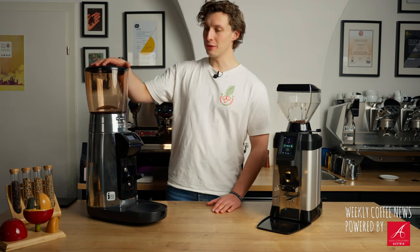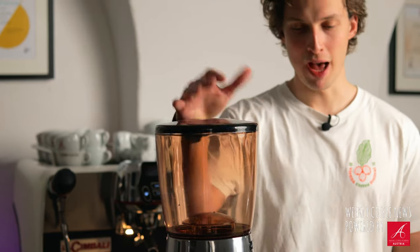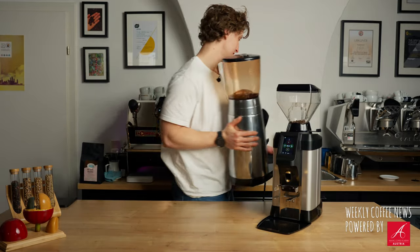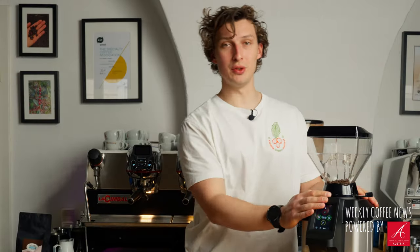Hi and welcome back to Beantalk. We can finally put away this Magnum grinder - I'll do it right away because we got our brand new G50 grinder from La Cimbali.